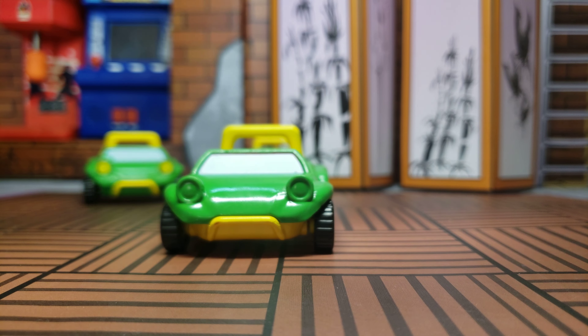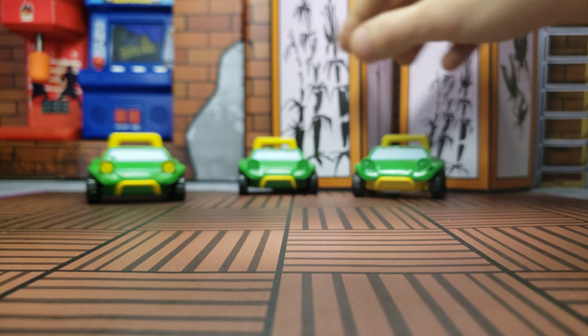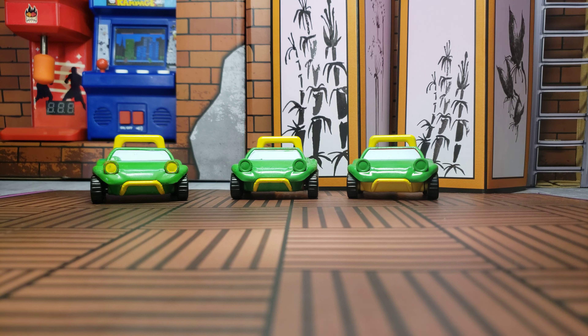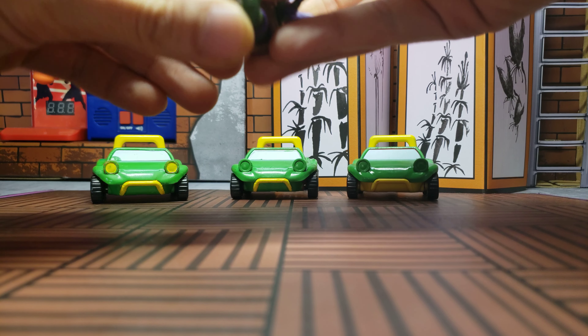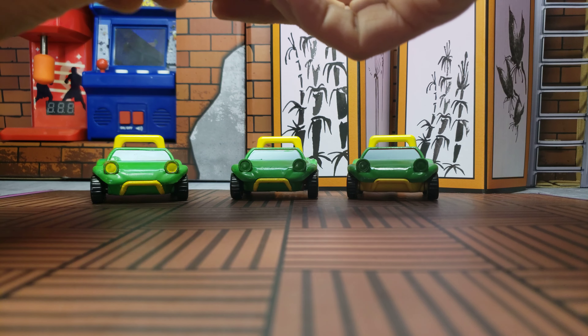That's the little update, and what I'm gonna do now is have a lucky turtle go inside these cars. I think we'll do Donatello.